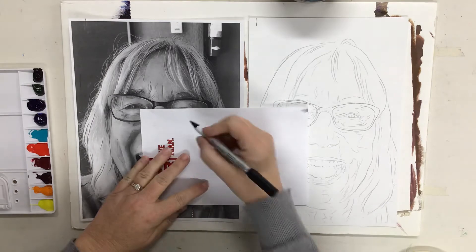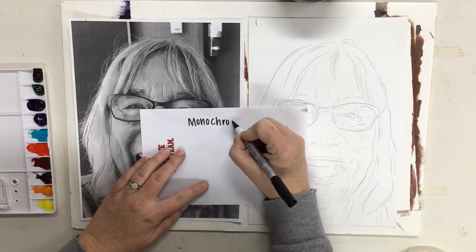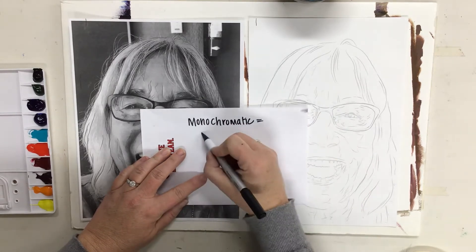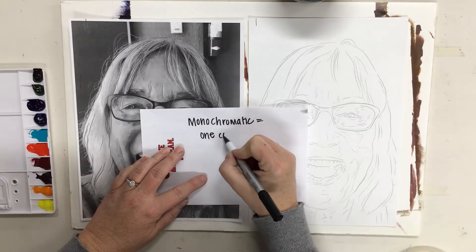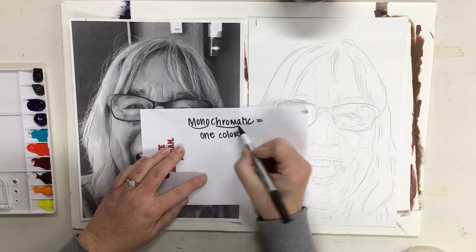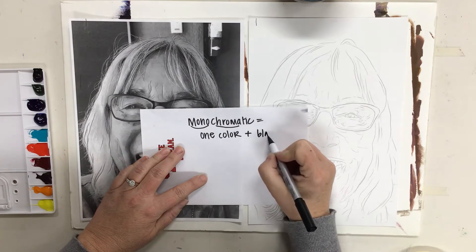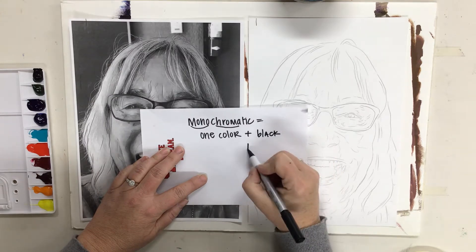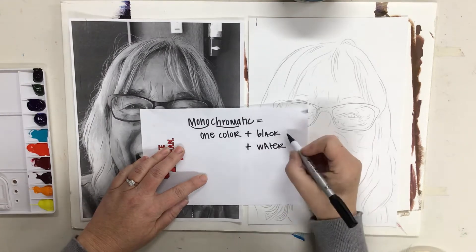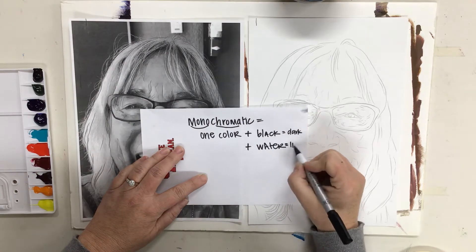We are going to be using a monochromatic color scheme. Monochromatic means one color because mono means one, chroma means color. And we are going to add black and water — because we don't have white watercolor. So black will give us darker and water will give us lighter.